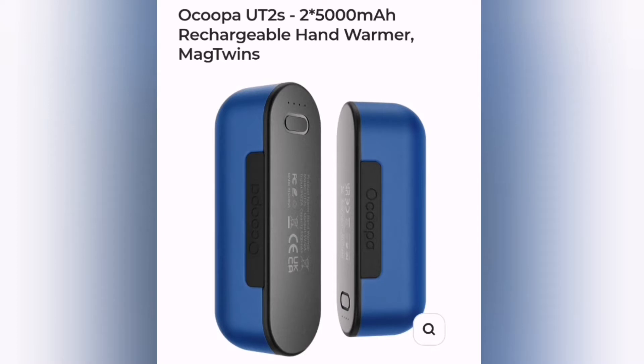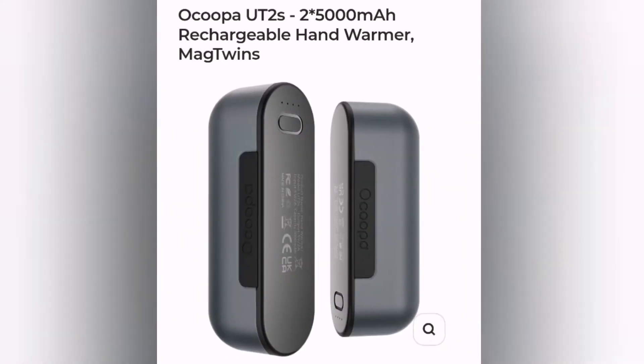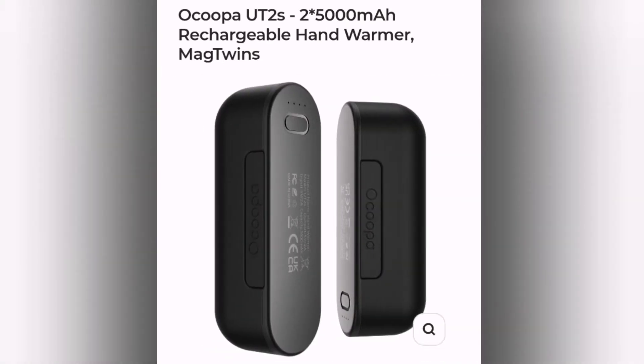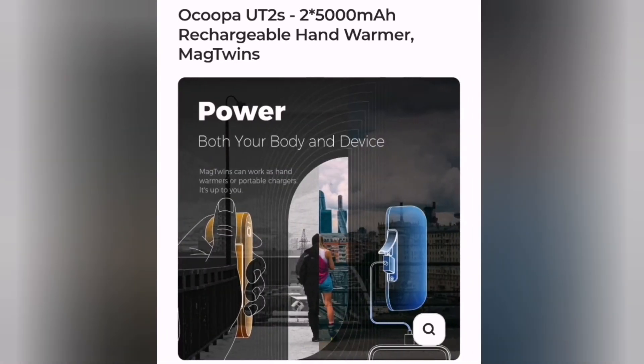These come in six different colors: blue, champagne, gray, silver, orange, and black. They snap together with a magnetic connection and can work as hand warmers or portable chargers.